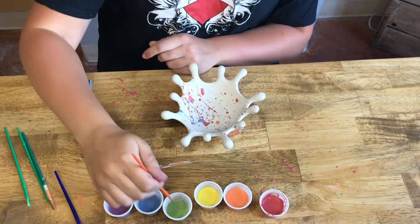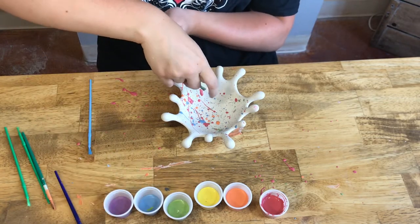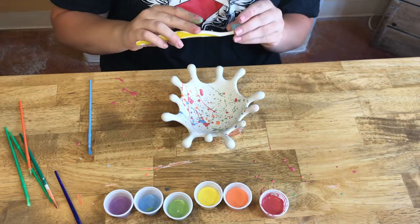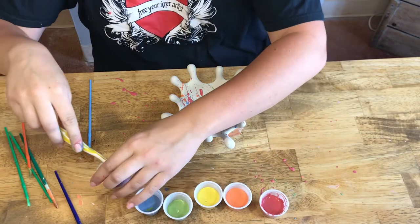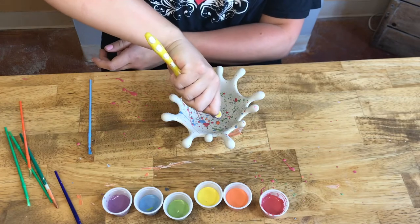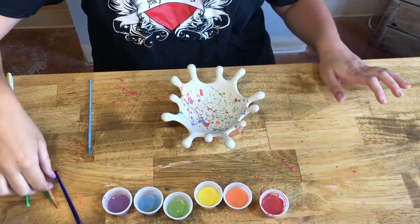Maybe I want to make a blue-green — I'll get my brush into blue and green and splatter that way. If you have a toothbrush at home, you can basically do the same technique by dipping the toothbrush in glaze and then spraying it with your thumb or your finger.